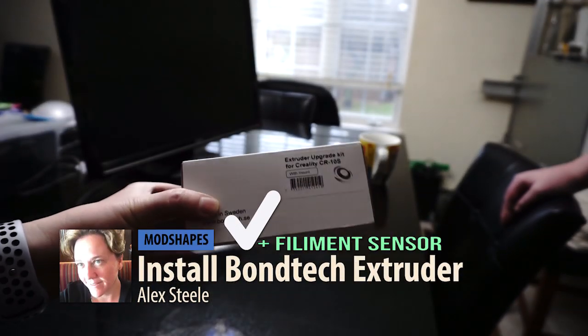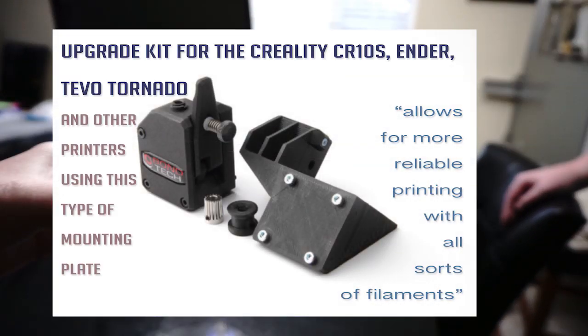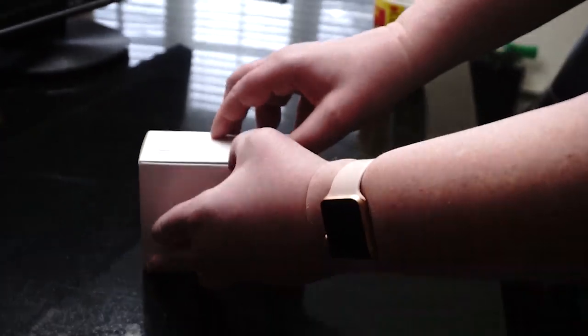Hi guys, welcome back to another Mod Shapes. My name is Alex Steele and today me and tall girl Cindy are going to install an upgrade kit for the TiVo and we're also going to install a filament sensor on the 3D printer. So let's get started.